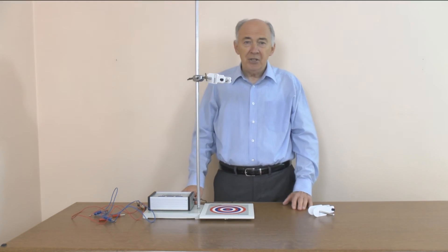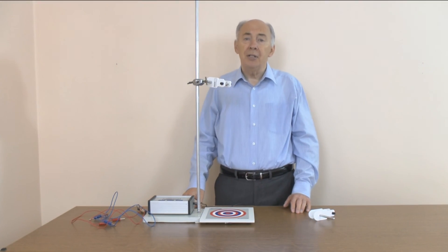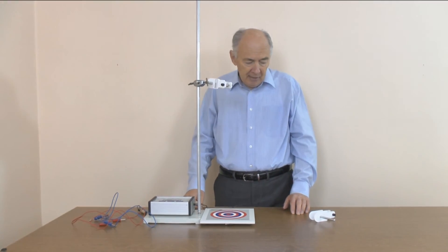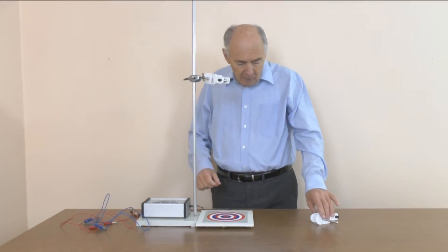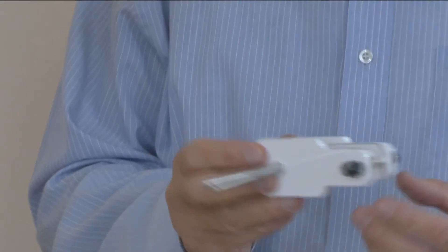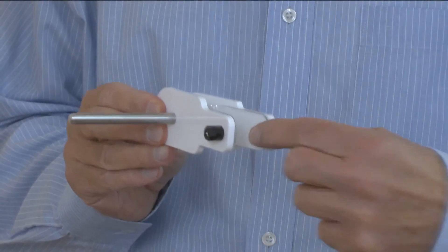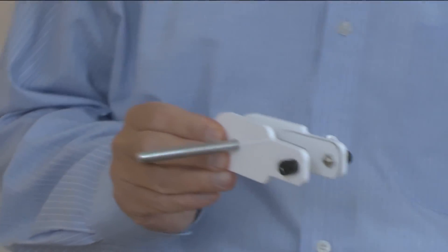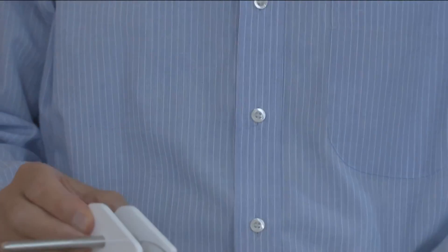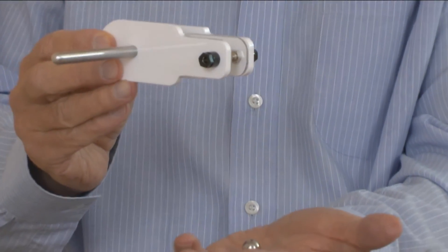This is a demonstration of G by freefall. Traditionally this experiment was done using an electromagnet and a trapdoor. What we've got here is a simpler method and more reliable. We have a release mechanism for a ball bearing. It's a bit like a closed peg that when we squeeze the back this gap opens up. There is metal here, metal there, and into that gap we can place a ball bearing. Like so. When I squeeze the back of this the ball bearing falls — it's released.